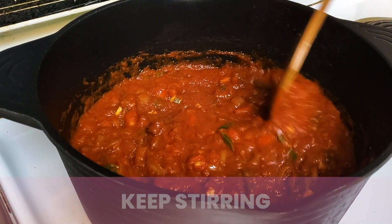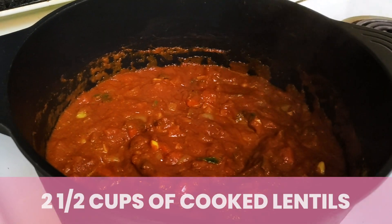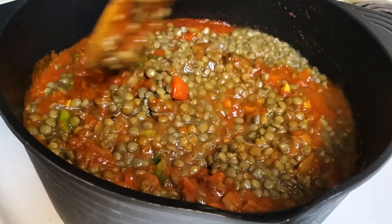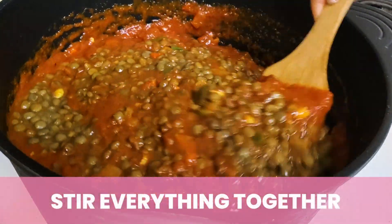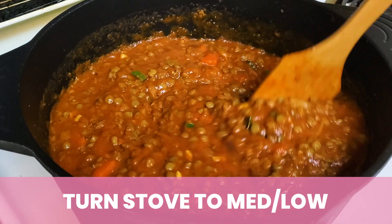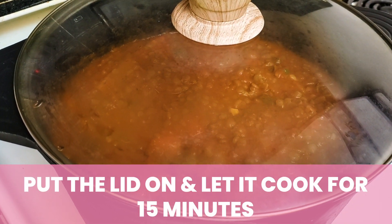You want to just keep stirring because it's going to be bubbling a little bit. Then from here, I'm going to add the superstar of the show — all of the lentils that I had put aside from before. Lentils are an amazing bean: they are full of fiber and protein, and they're so inexpensive to buy — they're like a superfood. Stir it all together, then turn the stove down to medium low and stir everything around one last time. Now I'm going to put the lid on and let it cook for about 15 minutes.